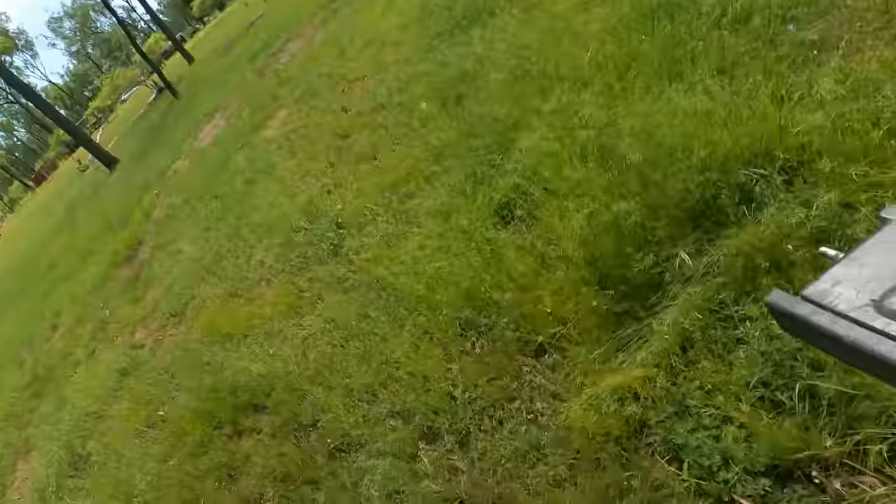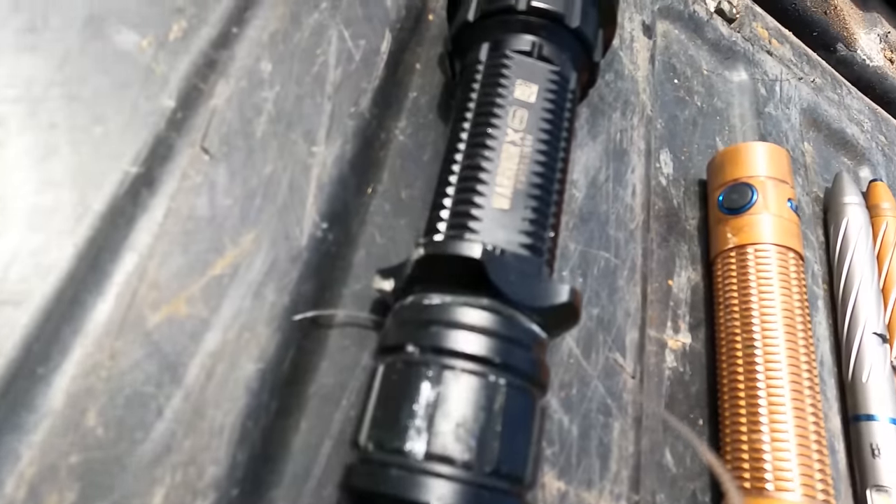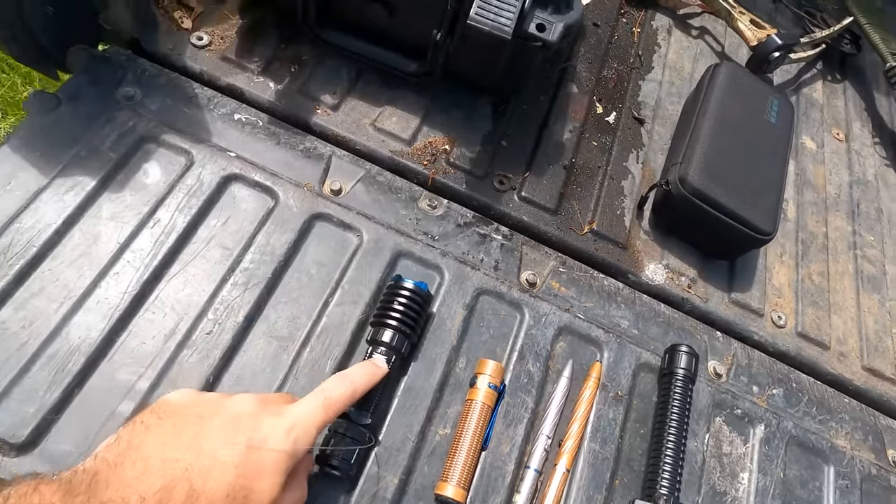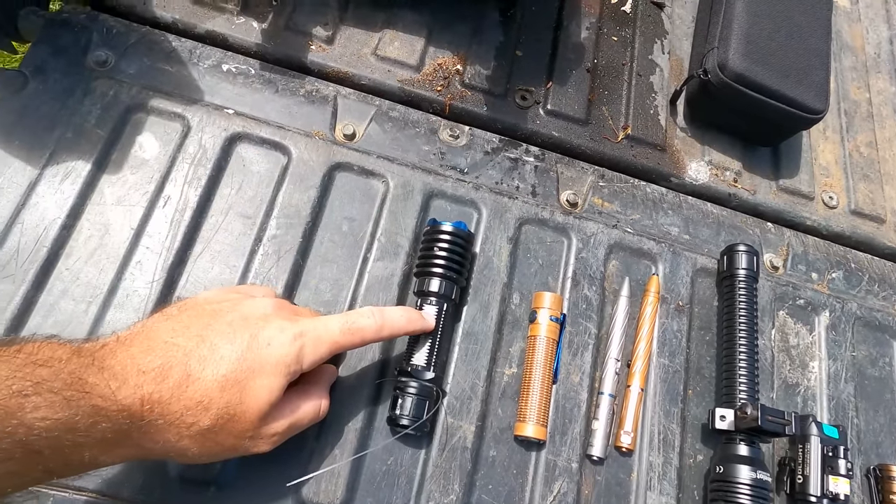It's daytime right now - I didn't want to film at night time because you wouldn't have seen anything. I'm gonna grab the torches, go through what I've got, and then we'll get into it. In the lineup today I've got all the torches I can find. I have a few more but who knows where they've gone - I've probably given them away. We have the Warrior X Pro - that's the one we ran over, and also on Skid Pig's channel we threw it 12 meters in the ocean and it still works.